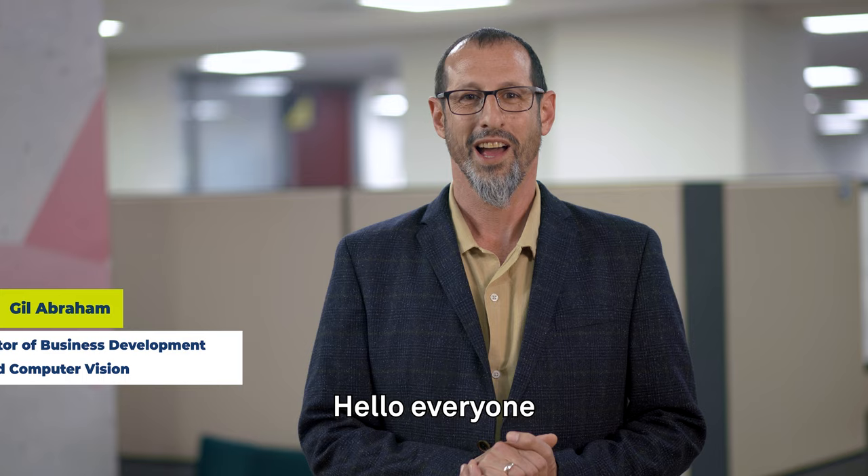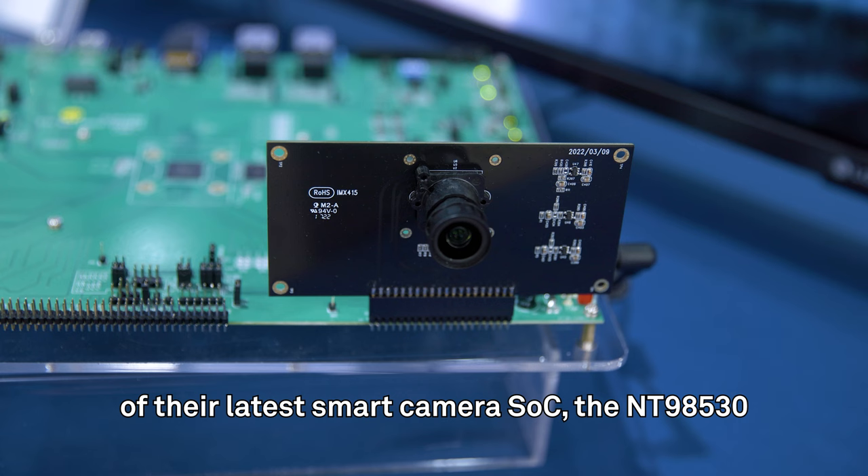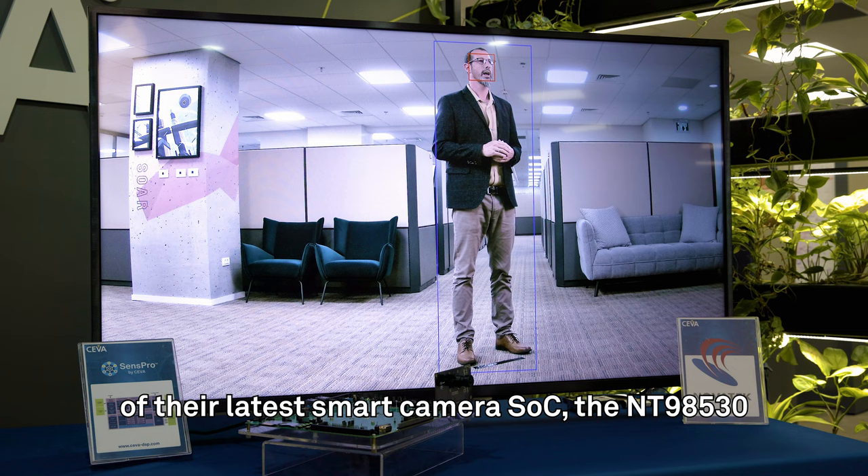Hello everyone. I'm standing in the SIVA office in front of Novatek's evaluation board of their latest smart camera SOC, the NT98530.